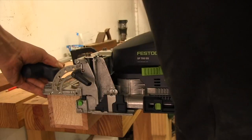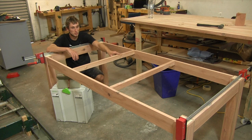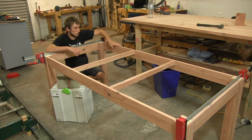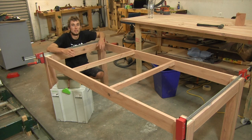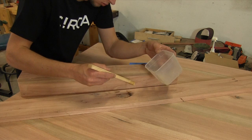The other feature on our base is these two stretchers, and they have two jobs. The first is keeping these long rails nice and straight — since they're quite long it'd be easy for them to bow. The second job is giving us a place to secure the top somewhere in the middle of the base, so it serves two purposes and adds strength to our frame. The last thing we did was fill all defects with epoxy — just like we did with the top — and then sand all components to 180 grit.